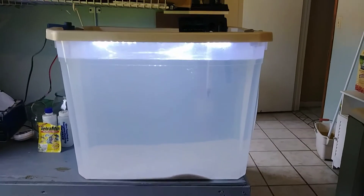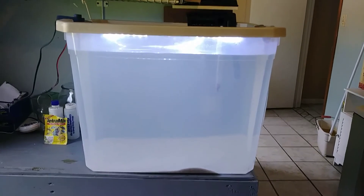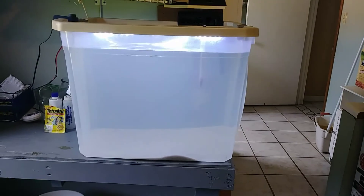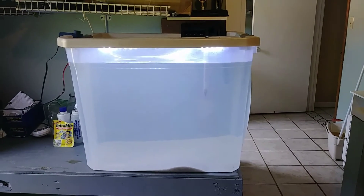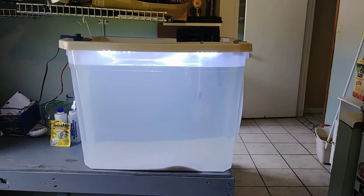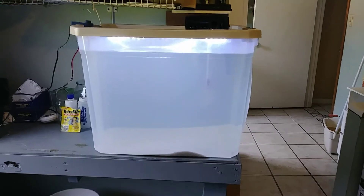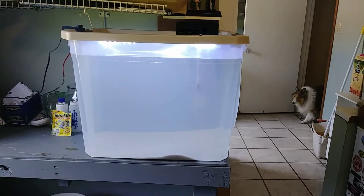I have some feeder goldfish I use to start my aquariums up with — let it cycle the tank and put them in there. Many people also feed live fish. It works as a hospital tank, and you could put breeders in there if you're going to breed some livebearers. I just set this up and we'll see how much we use it.